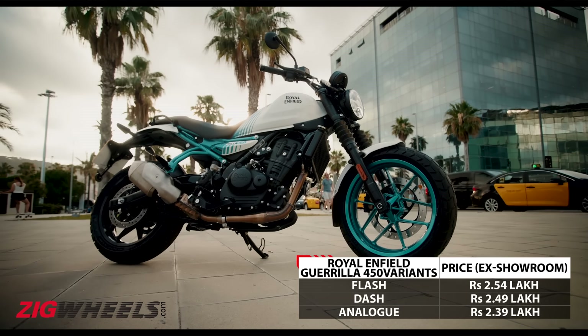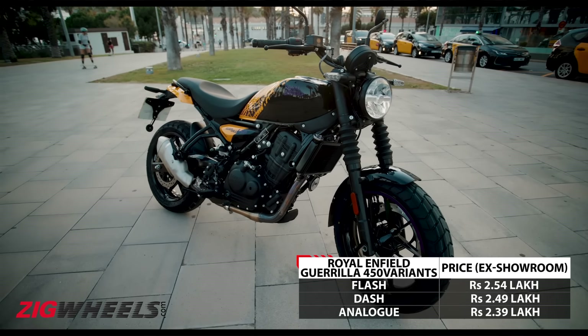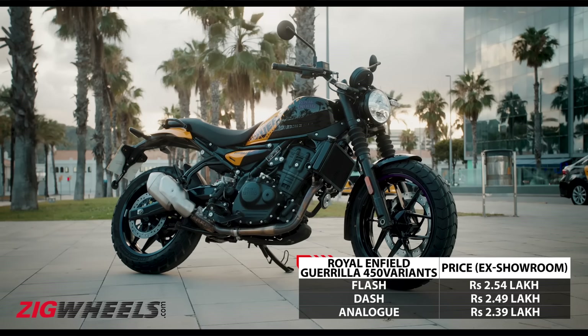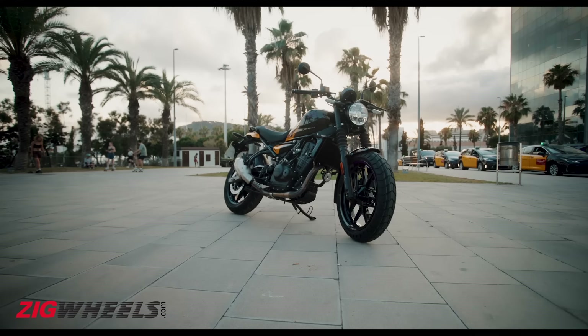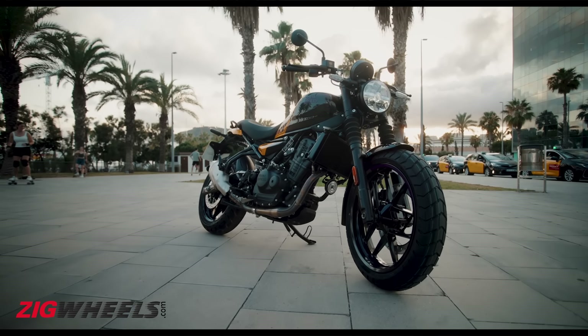The Flash variant is priced at Rs. 2.54 lakh, the Dash is priced at Rs. 2.49 lakh, while the Analog variant is priced at Rs. 2.39 lakh, making this the most affordable liquid-cooled Royal Enfield on sale. Let us know what you think about the new Gorilla 450 and drop your thoughts in the comment section below.